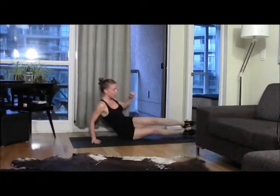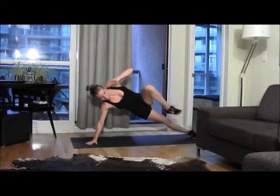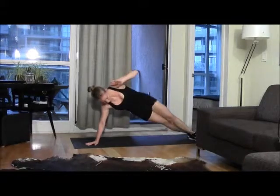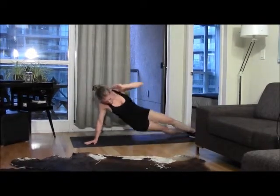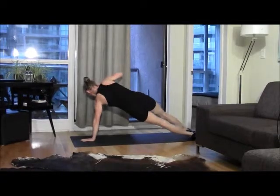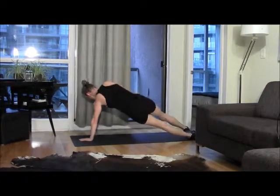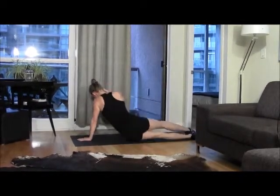Last move: side plank knee crunch, ten per side. Two, three, four, five, six, seven, eight, nine, ten — other side. One, six, seven, eight, nine, ten.